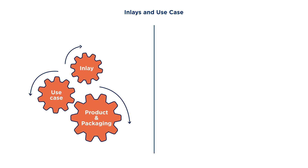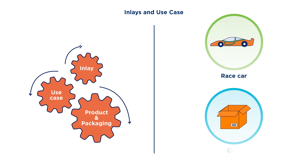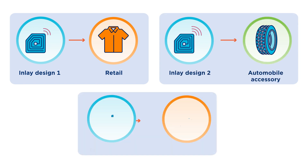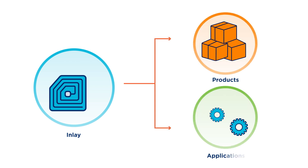For example, an inlay for a race car tire will be notably different than one for a case moving through the supply chain. There isn't a single design that would be used for all products. Thankfully, there are standards and labs that evaluate specific inlays for a variety of products and applications.